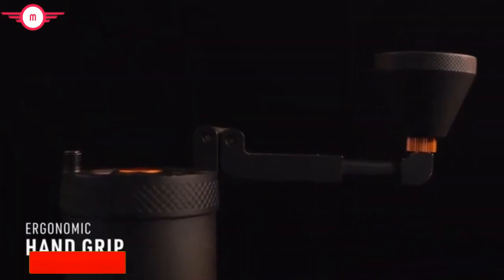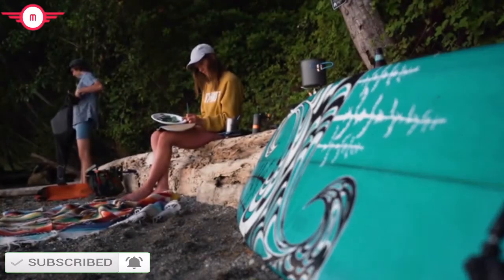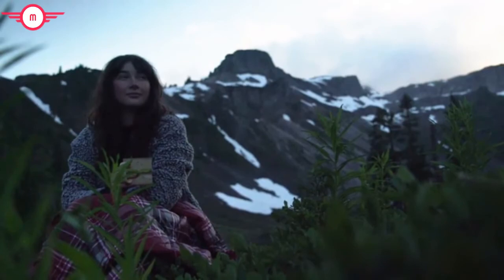Once you're done with the grip, simply stow it away in the bottom of the grinder. You'll taste the difference whether you're at sea level or 10,000 feet. Coffee has never tasted better than when it starts with the satisfaction of freshly hand-ground beans.